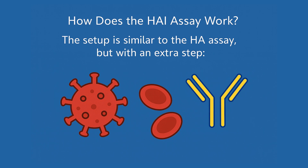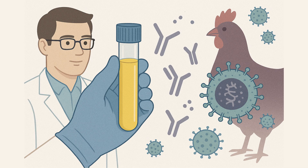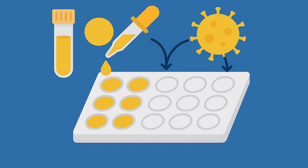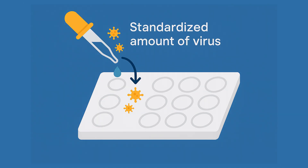How does the HAI assay work? The setup is similar to the HA assay, but with an extra step. First, we take our serum sample — this could be from a patient's blood or maybe from an animal that's been vaccinated. This serum contains the antibodies we want to test. We do serial dilutions of this serum across a microtiter plate; each well has half the antibody concentration of the one before it. Next, we add the same standardized amount of virus into every well. To get this right, we use the HA assay — it tells us exactly how much virus we need to add.